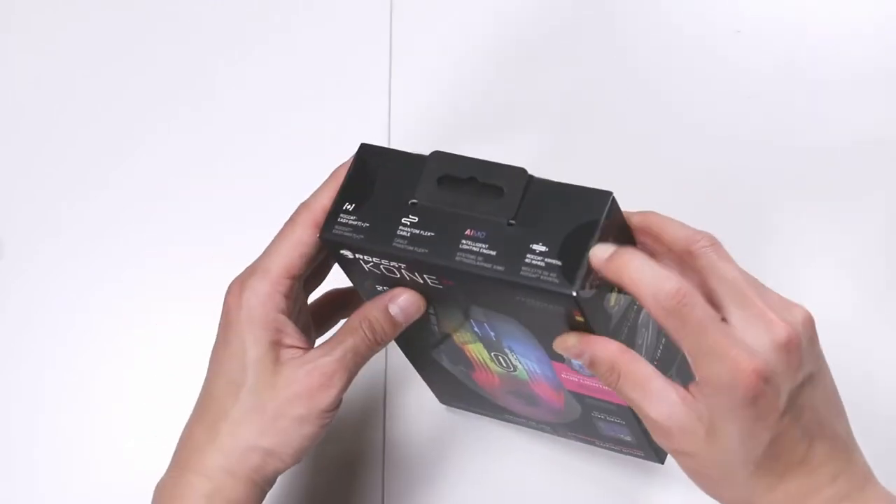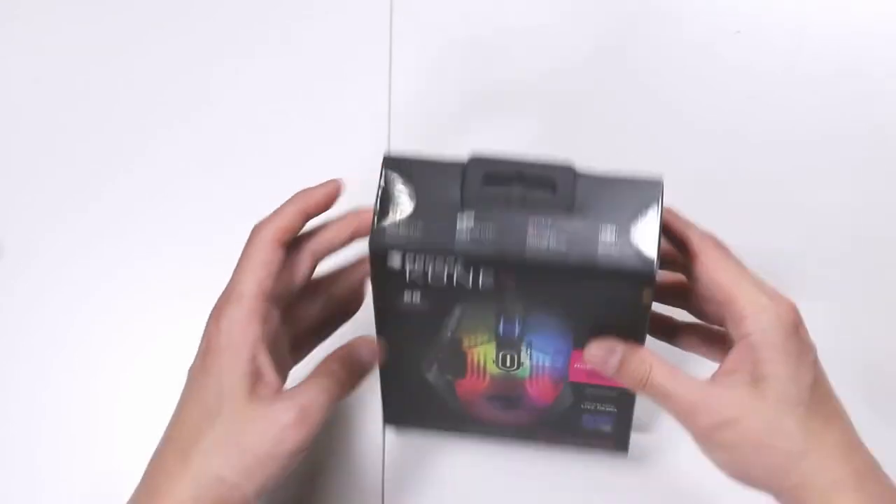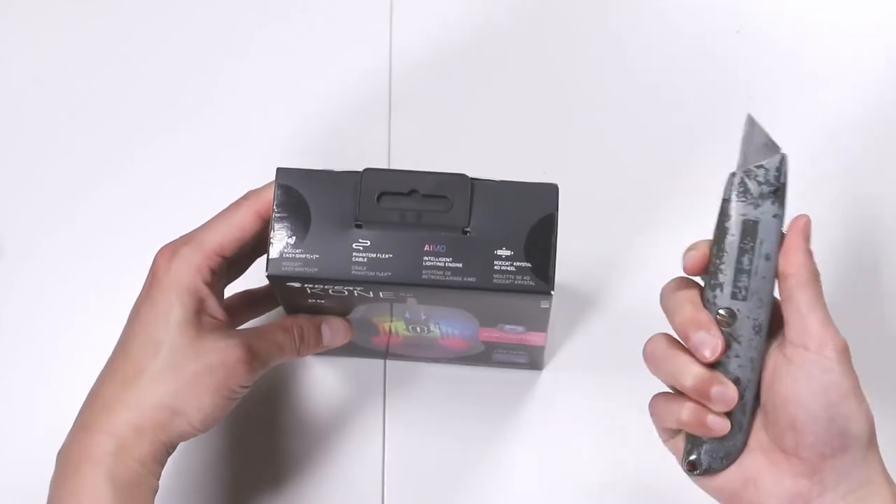Make sure it's got the security tape seal and it hasn't been tampered with — it's not open. The bottom also is not open. So we'll now take our trusty knife.